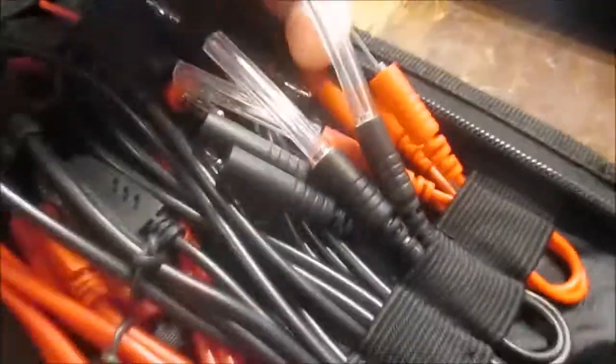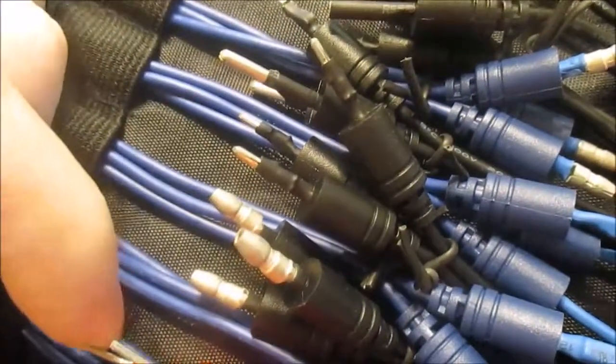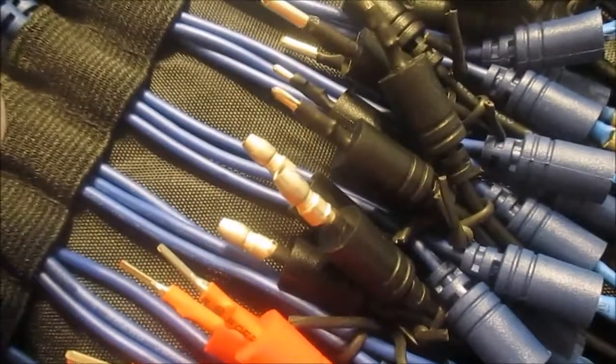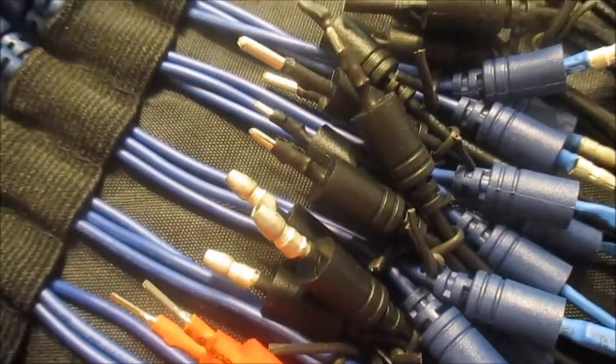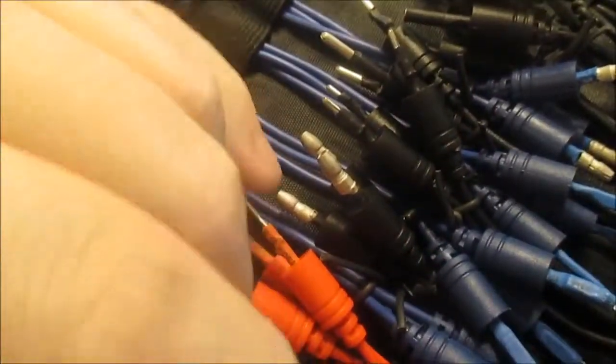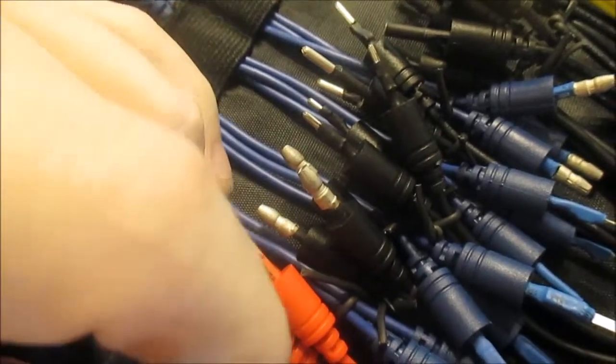See these? These are all various size connectors — a whole bunch of different types, all different. Nice little kit.